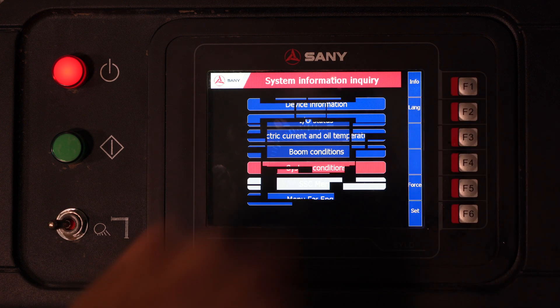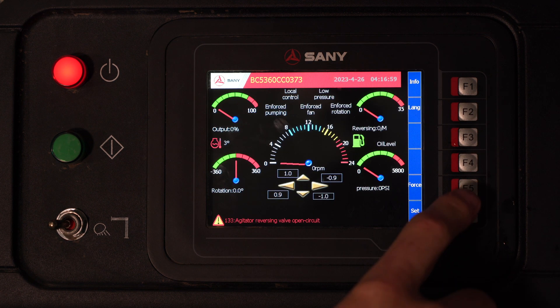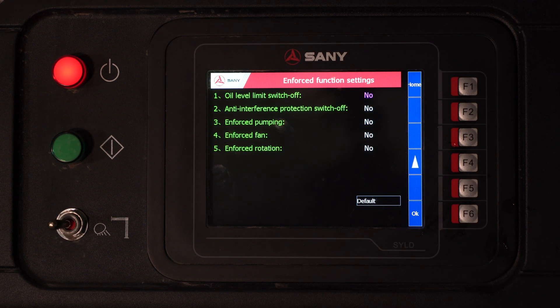If we go back to our home page and hit F2, we can change the language. Here we have our forced options. We have our oil level limit switch — if you have an issue with a failed oil level limit switch and the truck is sounding an alarm telling you that your oil level is too low, you can verify by the sight gauge and turn this on to bypass the sensor. Anti-interference protection — if the boom is outfitted with angle sensors and pressure sensors and you have an issue with one of those sensors, you can bypass them there.